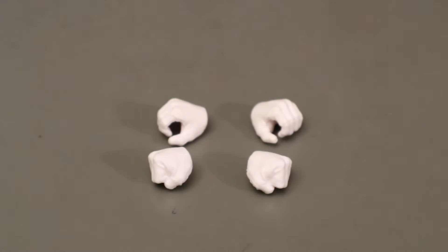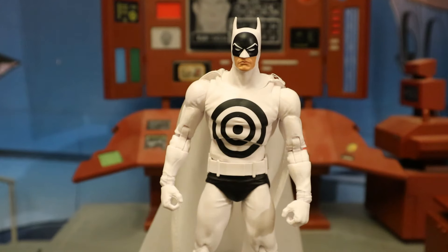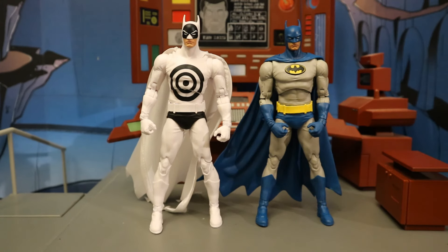Now let's look at his hands — he has a total of four of them, two left hands and two right hands. Here he is with his first pair of hands, which are fists, and here's his second pair — a pair of gripping hands.